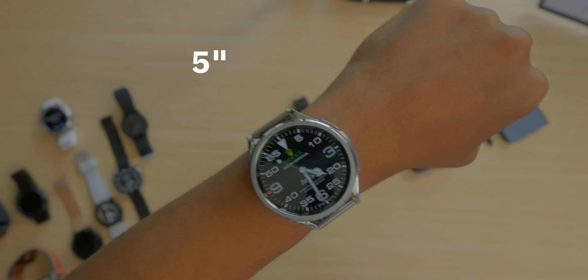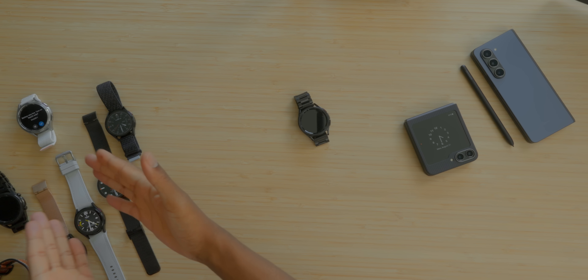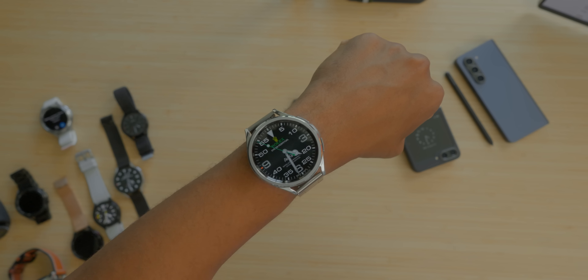Last year, we were stuck with just the Watch 5 Pro as our only high-end, big battery option — which has great battery life, let's not get it twisted. We'll talk about battery life in this video soon. It's a controversial topic, but let's talk about this Galaxy Watch 6 Classic from a design standpoint and build quality.